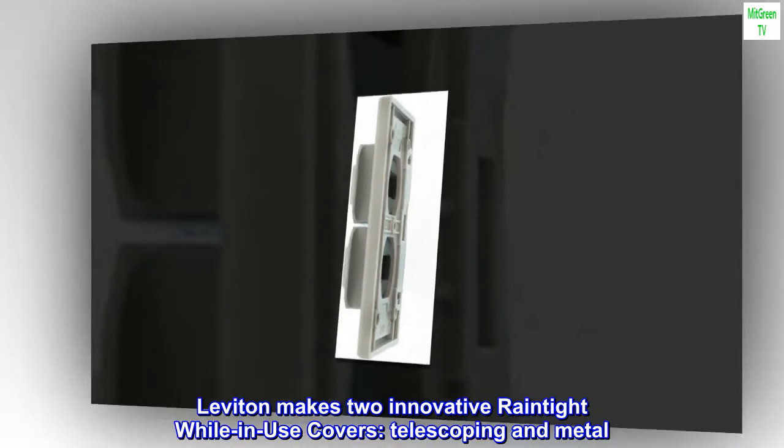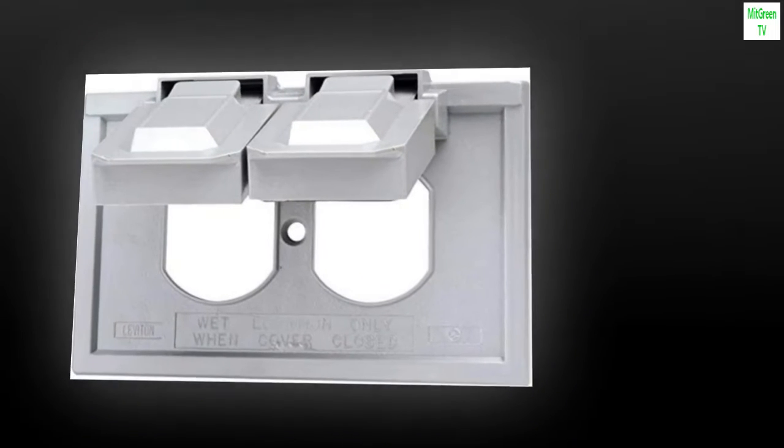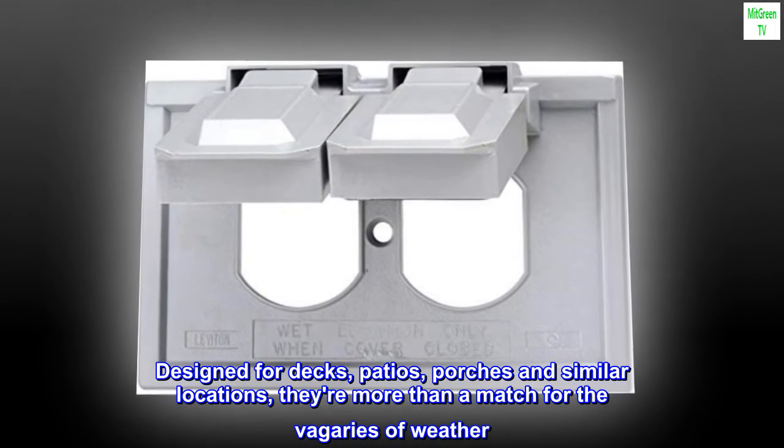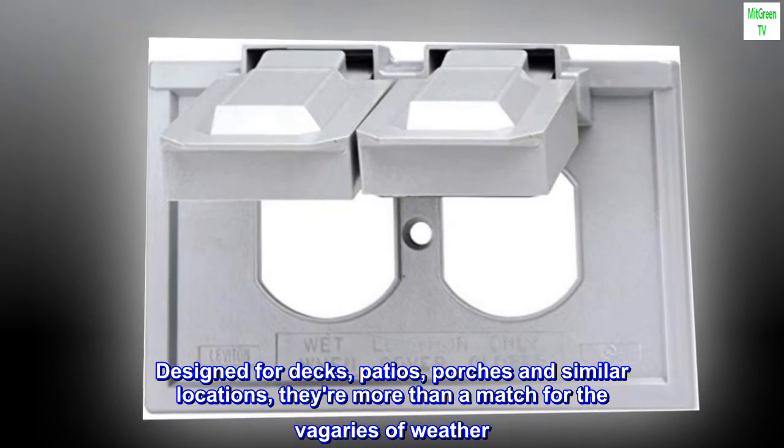Leviton makes two innovative rain-tight while-in-use covers: telescoping and metal. Designed for decks, patios, porches, and similar locations, they're more than a match for the vagaries of weather.